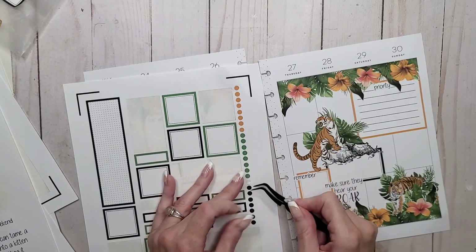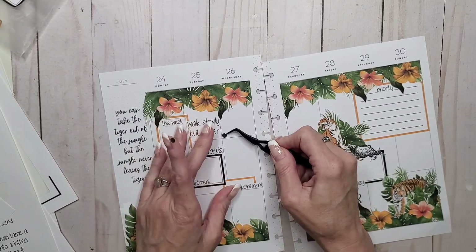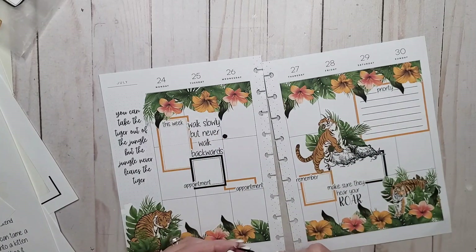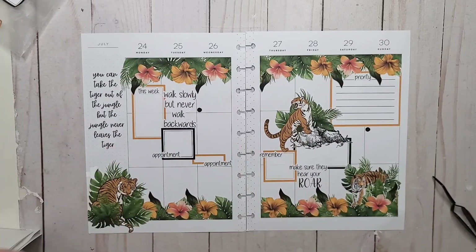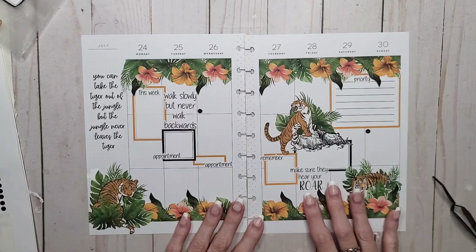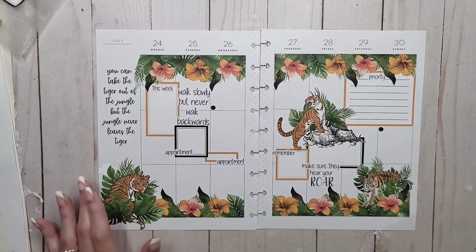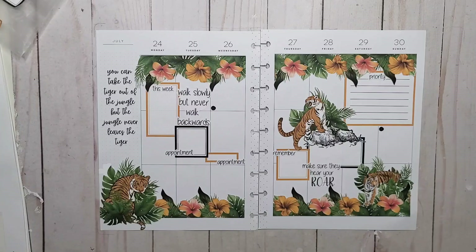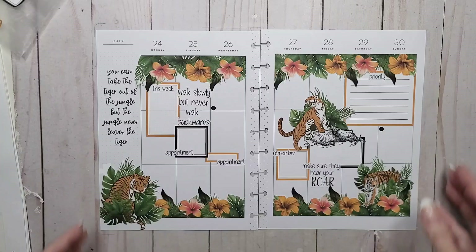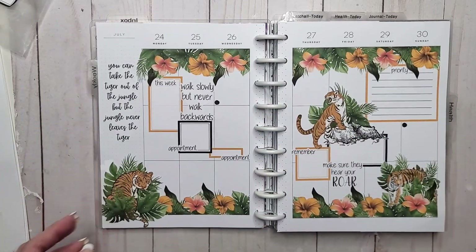We're going to put a bullet point down there and a bullet point over on this side. I think we're done. I will have clear sticker paper after today, which means I can actually have clear stickers for quotes — which makes me very, very excited. Okay, I'm going to say it's done. It's not perfect, but I actually quite like it. Let's throw it back on the discs and see what it looks like. Oh my gosh, this would look really smart on black discs too. But check that out — I love it.